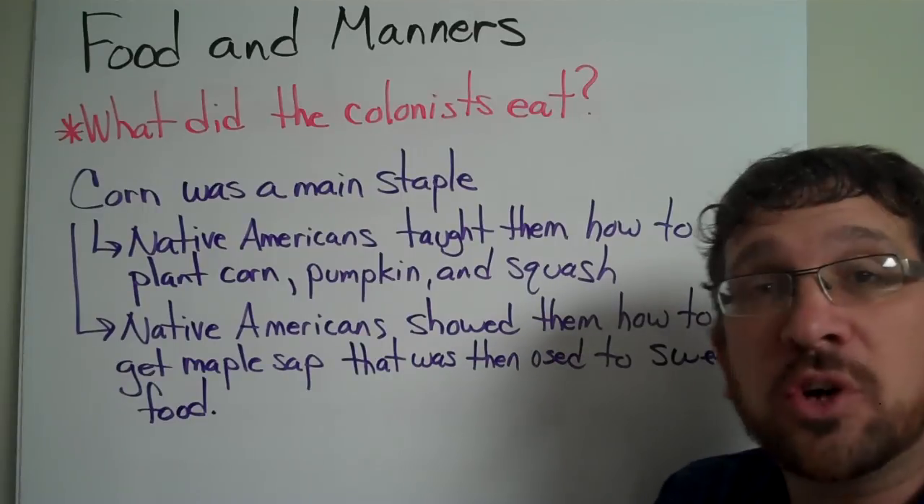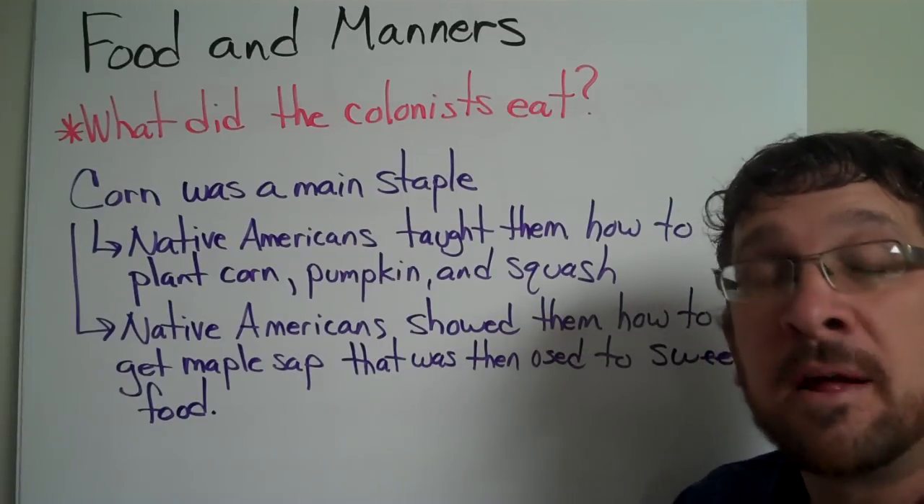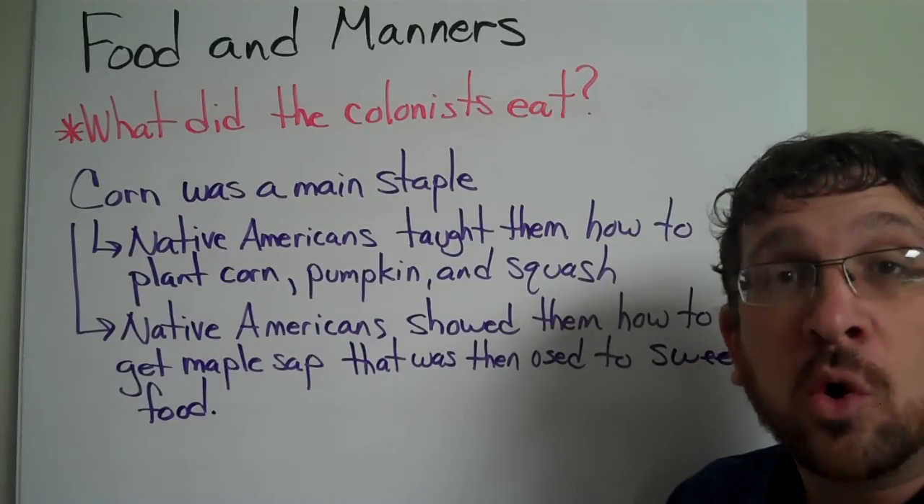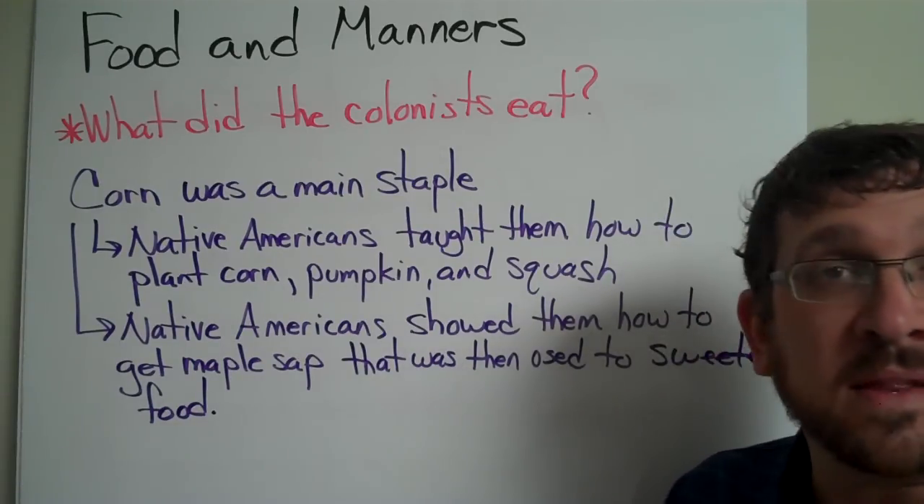Native Americans also showed them how to get maple sap from a maple tree. And they would turn this maple sap into maple sugar or even maple syrup to help sweeten their foods.